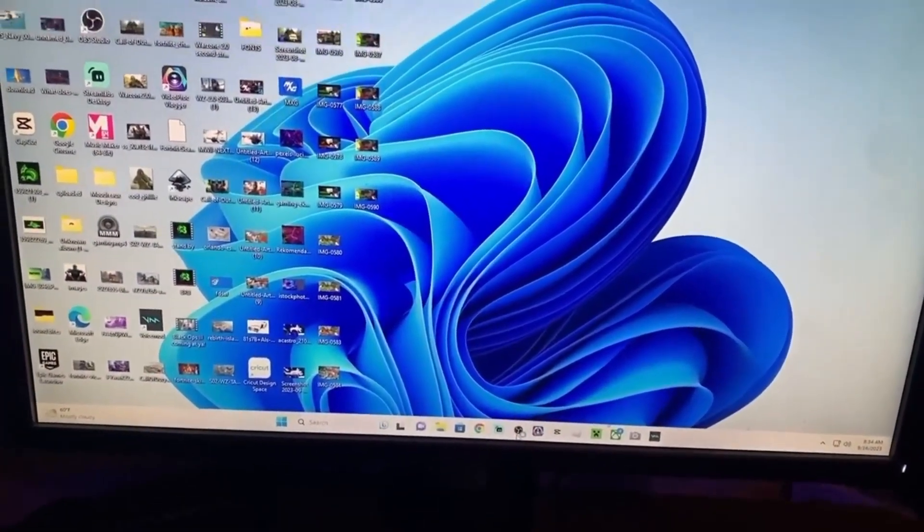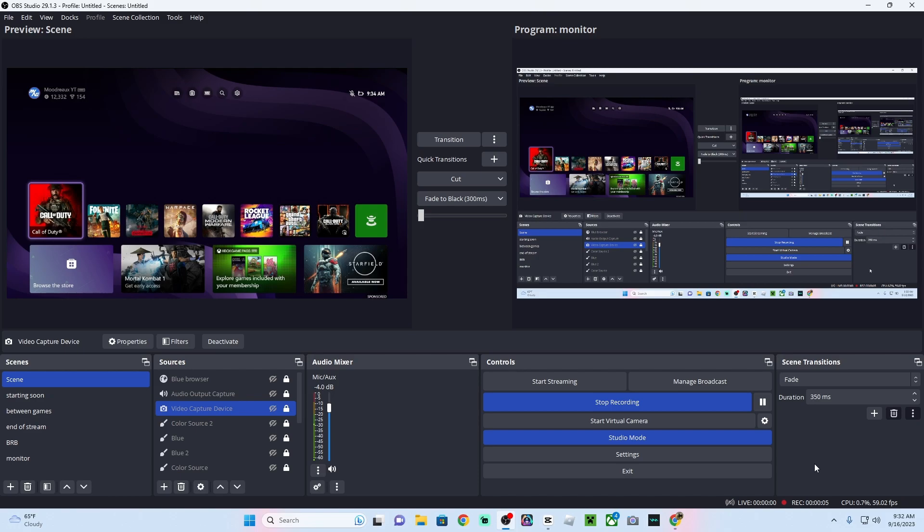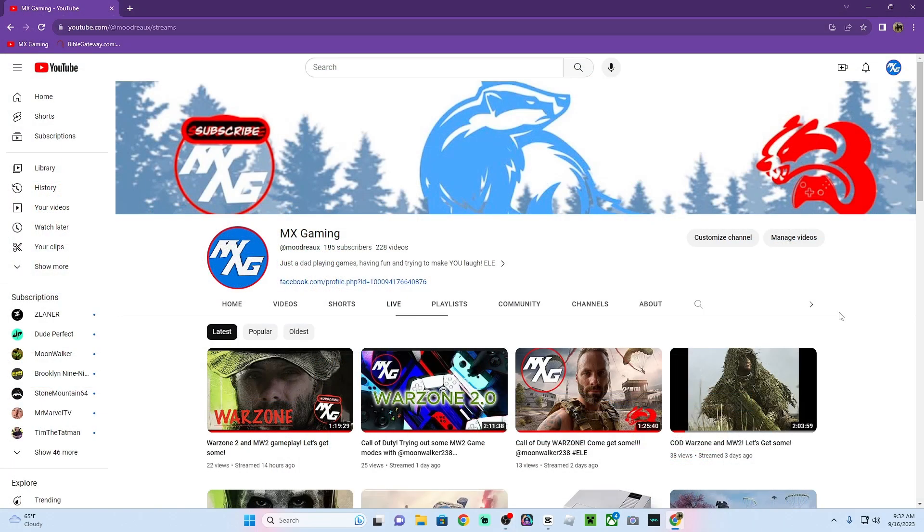From OBS, I stream it straight to YouTube. It's very seamless, very easy. I did have some bugs in the beginning and had to go through AMD and adjust settings there. There are some bugs with OBS that I had to adjust as well. If you want to see those, check out my next video and I will explain all that.